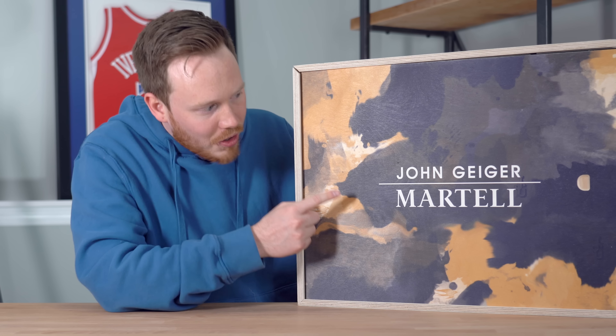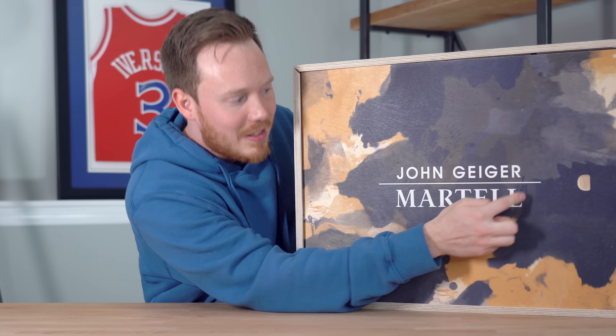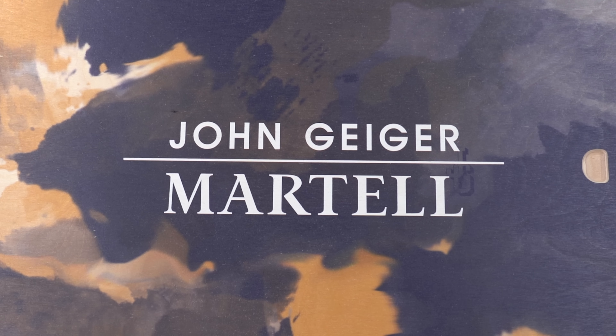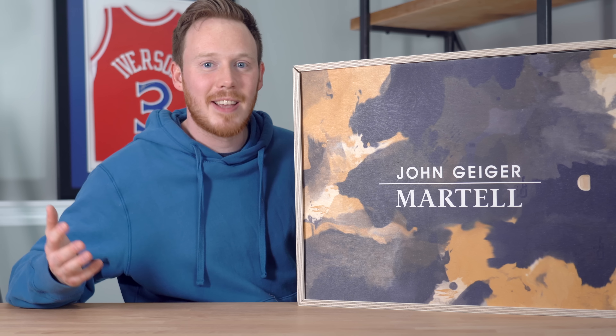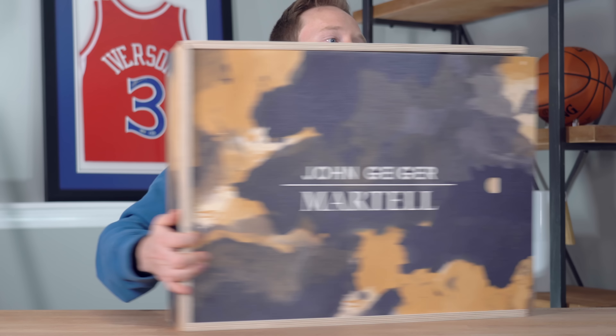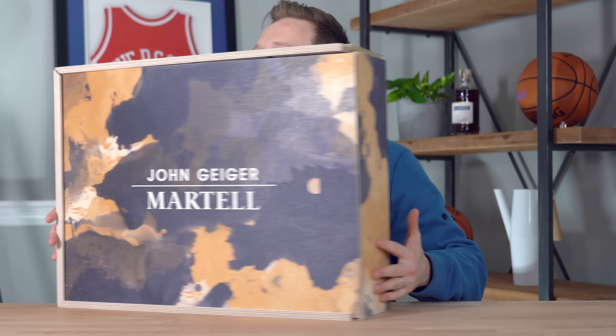So this box is obviously sick. It's one of the coolest wooden boxes I've ever seen, and it comes with this incredible Martell camo pattern printed onto all the different sides of the box. As you can probably read on the front of the box, this is a collaboration between Martell and one of my favorite designers, John Geiger. And I actually have yet to see what's inside this box, but based on how sick the box looks and the pattern on the outside, I'm assuming the sneakers and whatever else is in here is going to be just as cool.